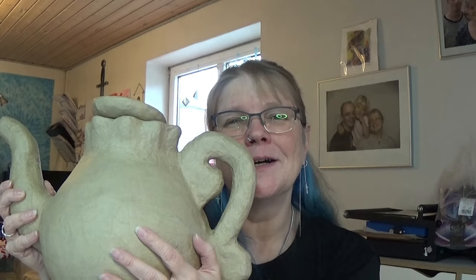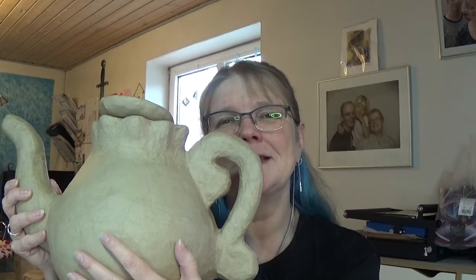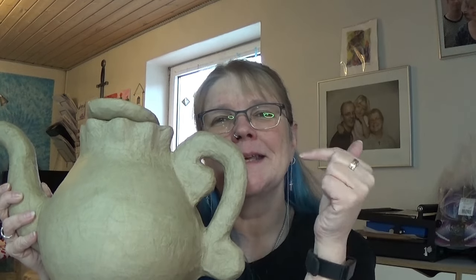But first of all we are going to cut it open and take a look at the outside of the teapot and make that really nice and pretty, and then we will work on the inside. So see you on the table.